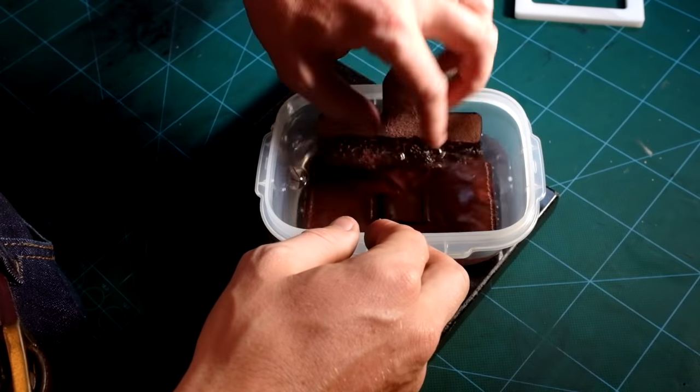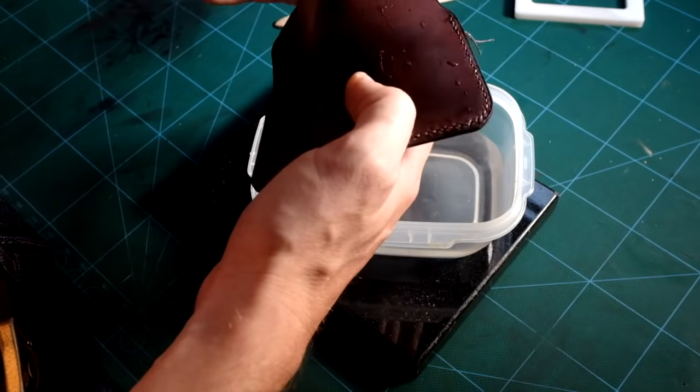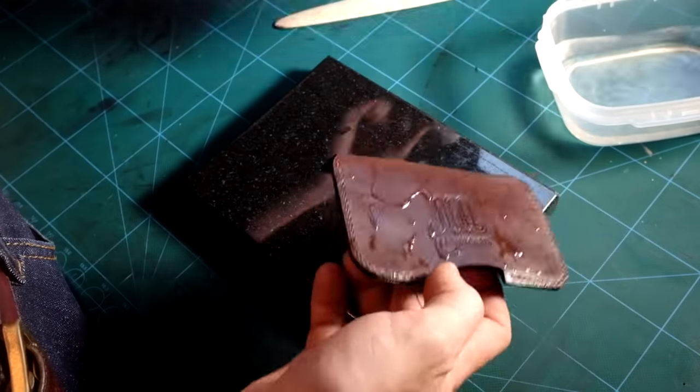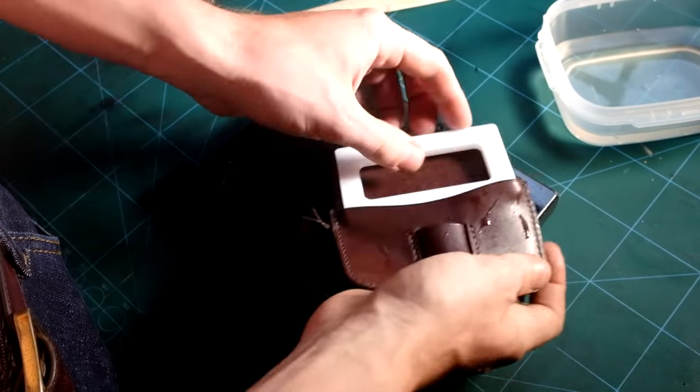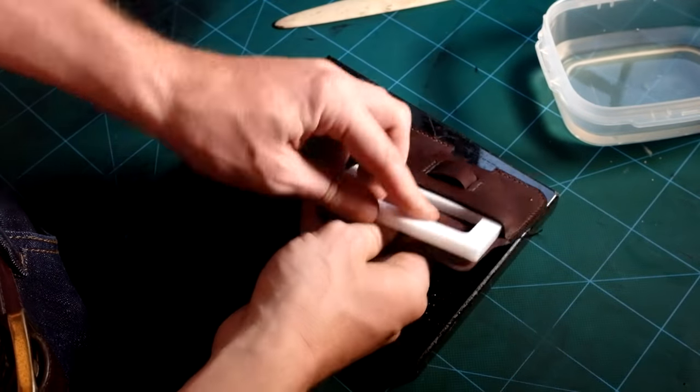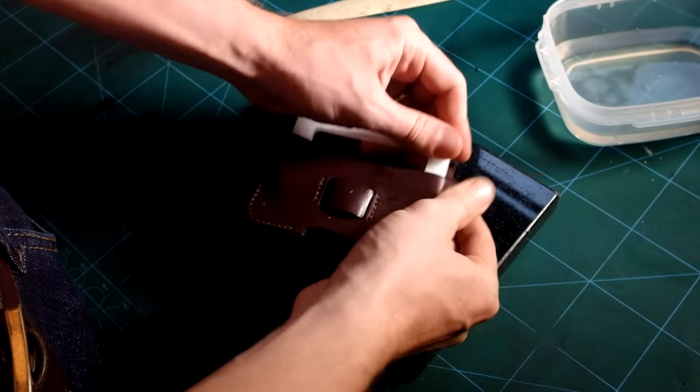Dump the entire product into a container filled with water until you see the water has been absorbed by the leather. Now you can slide the mold into the card holder as far as you can. Leather gets very pliable when wet and it will get back to its initial hand feel when dry.